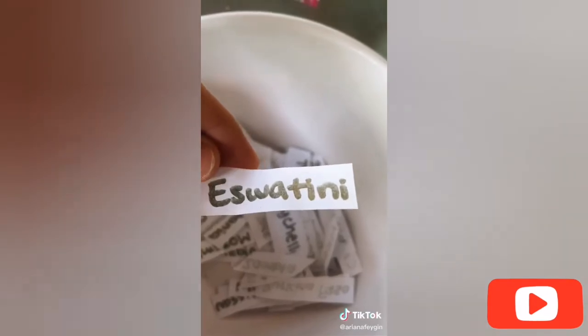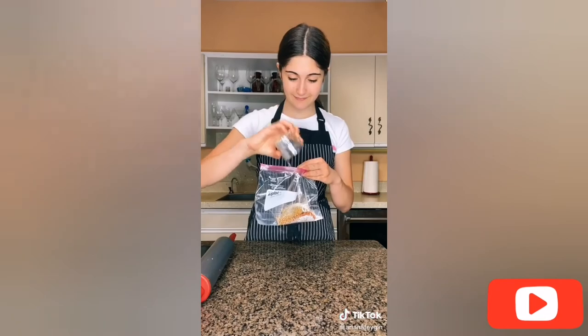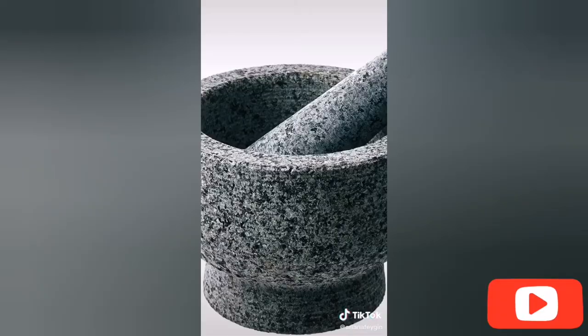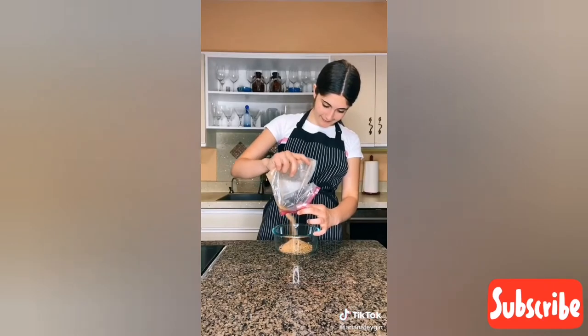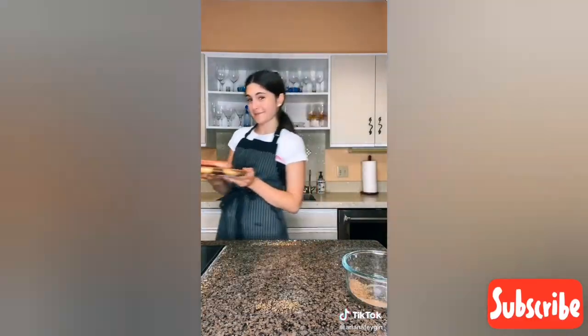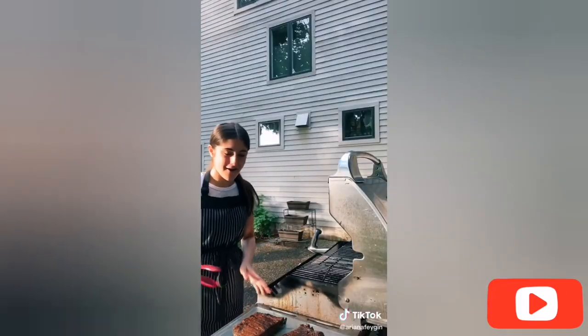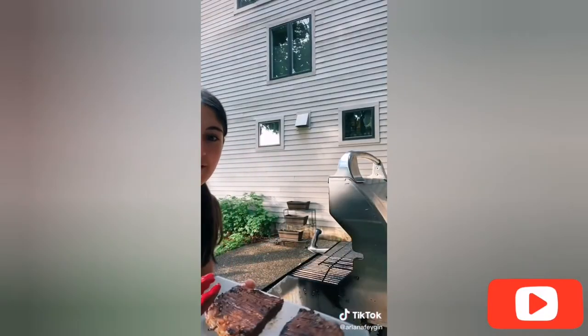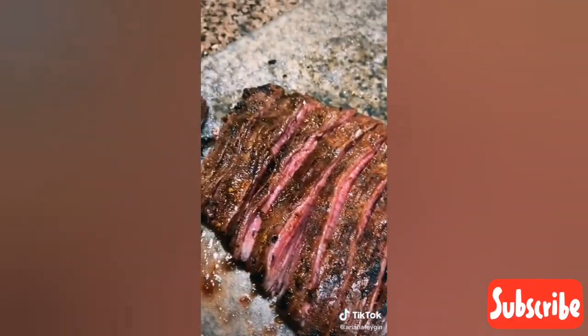Hey TikTok, it's Ariana. I love to cook, so this summer I set a goal to cook as many dishes as I can from different parts of the world. Today's recipe is coming from Eswatini in Africa — I decided to make a braai, which translates to barbecue and is typically made on special occasions. Since I didn't have a mortar and pestle to grind up the spices I used a rolling pin, which actually worked better than I thought. I then sprinkled the special spice mix all over the steak and took it to the grill. This is probably one of the best steaks I've ever grilled — so flavorful and delicious.